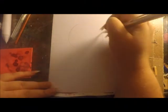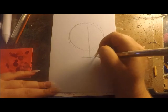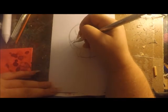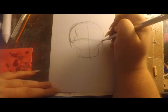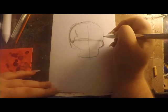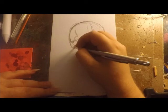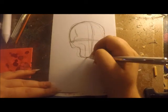Hey guys, welcome to Goretober Day 10. The prompt today is gunshot, so for this one I am drawing a human skull. My idea was to try to get as anatomically correct as I could, but also add in a little spook factor, so you will see me doing a lot of refining and sketching with this one.